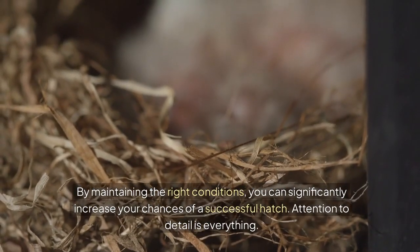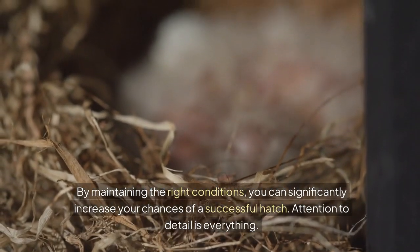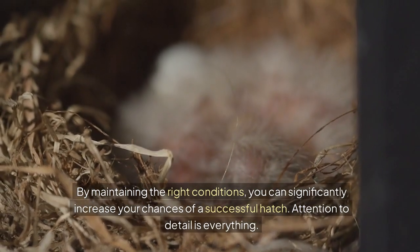By maintaining the right conditions, you can significantly increase your chances of a successful hatch. Attention to detail is everything.